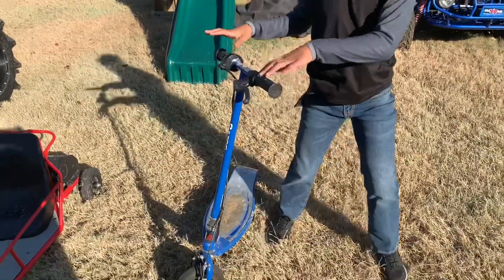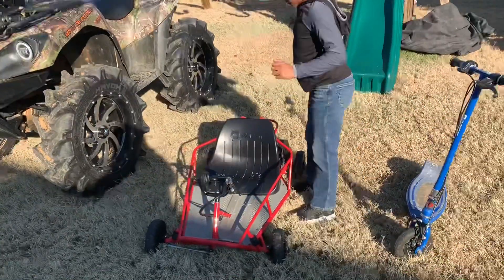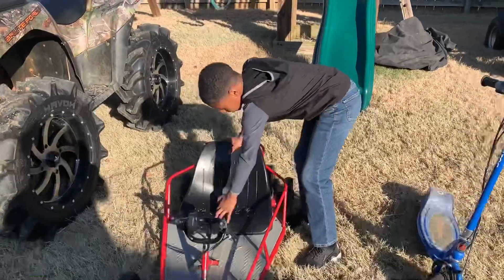That was the first toy I had — this electric scooter. The second toy I had was this tiny go-kart. Me and my sister love to ride in it.